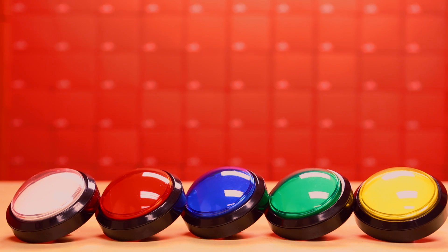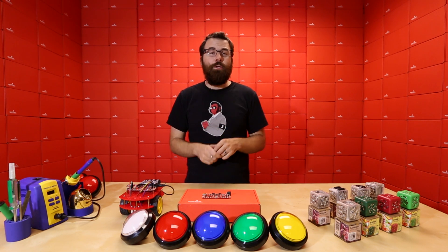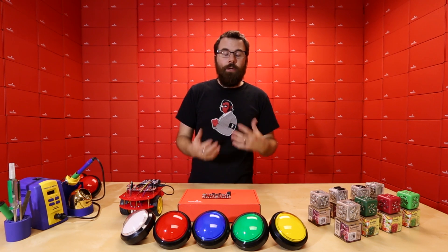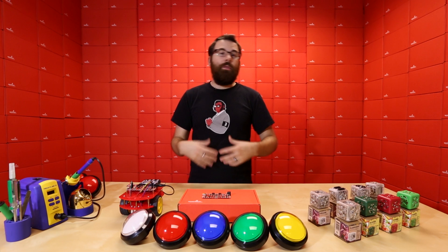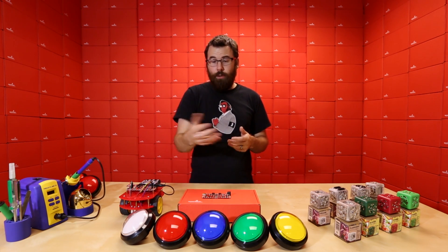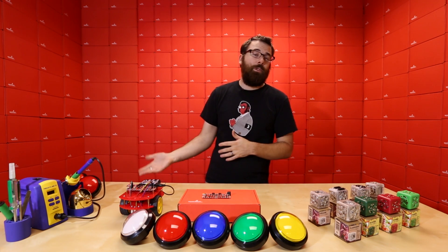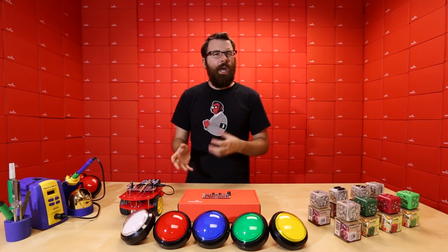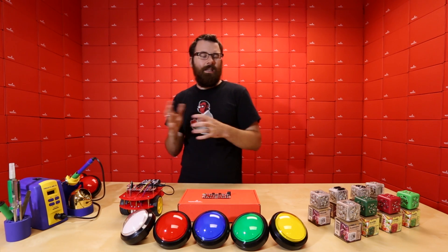Next up, we've got these big dome push buttons. We already carry dome push buttons, but these are a new version that is actually a lot cheaper — we're calling these the economy ones. A few months ago, one of our suppliers told us they had these new dome push buttons, and we wanted to check them out and see what they're all about, see if they're any better or different than the ones we already carry. We got the sample in and it was nearly identical to what we already carry, but with just a couple little differences — it felt a little cheaper and wasn't quite as nice.